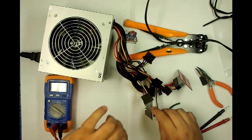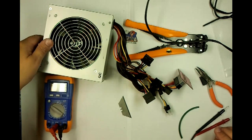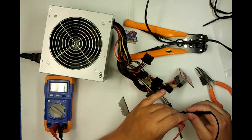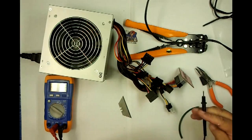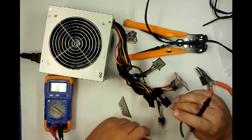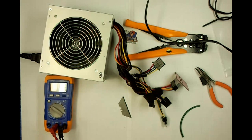Turn your ATX back on again and let's make sure these two are at 12 volt. Same — okay, so everything's healthy.